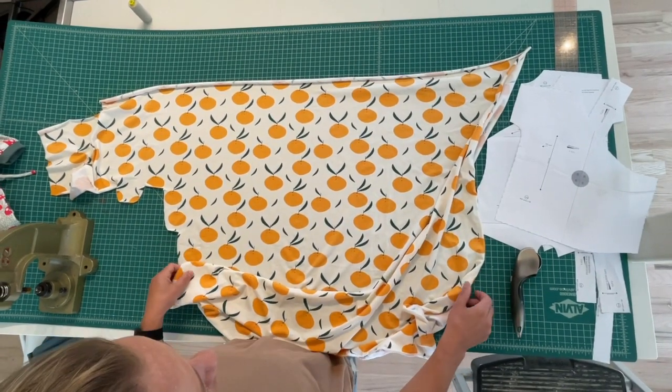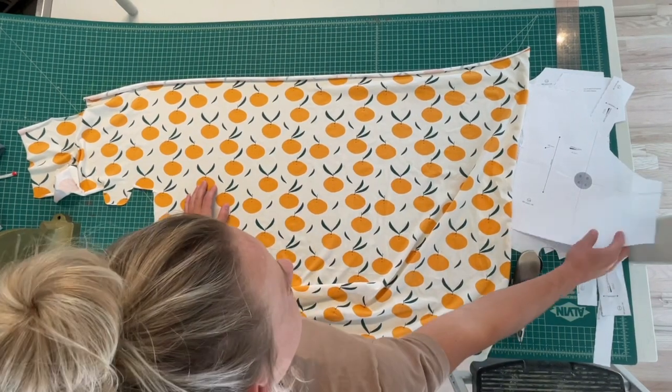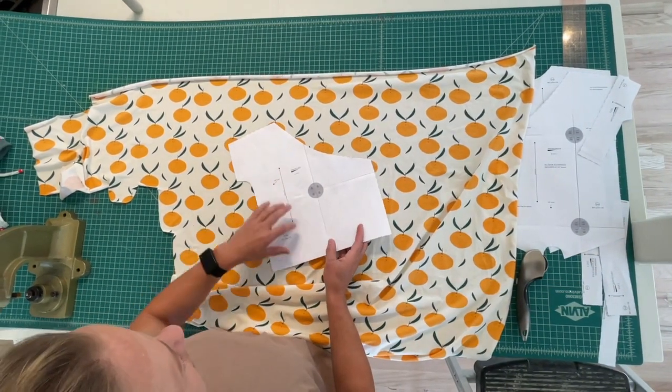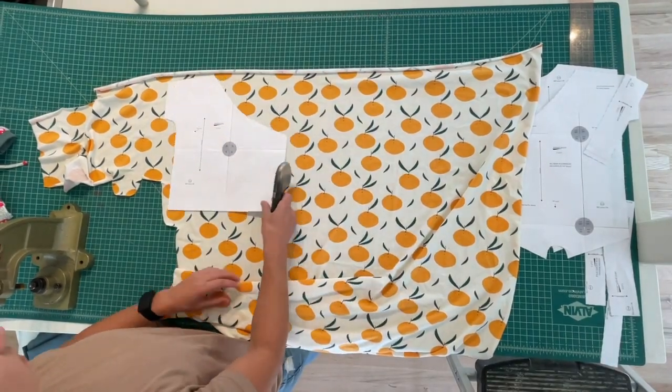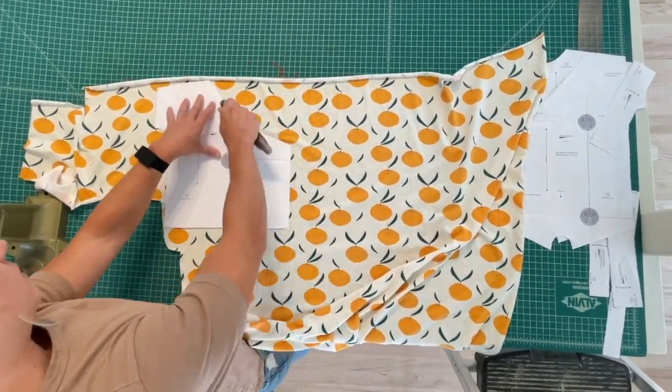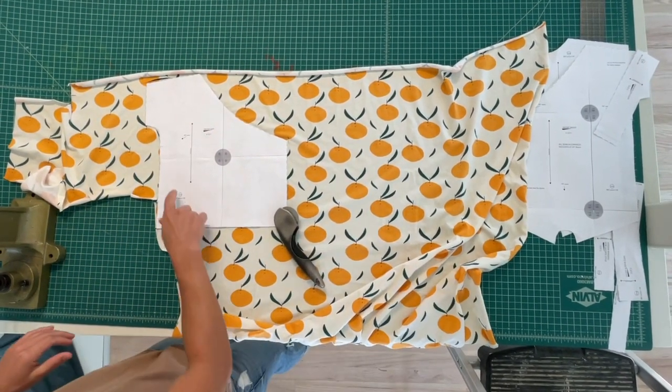To start, we're going to cut out our fabric. I have mine laid on my cutting mat with the grainline vertical, because all these pieces are going to have a vertical grainline. So I'll cut out my front left first. And don't forget to cut the notch.